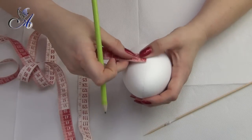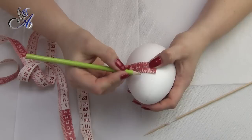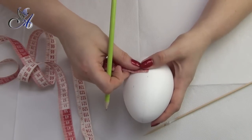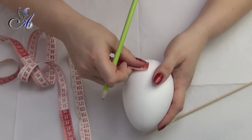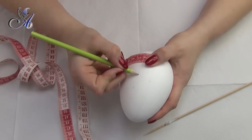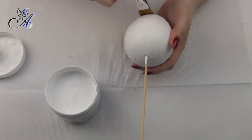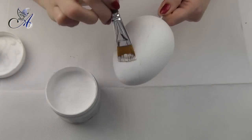Now we need to measure two centimeters from the middle line towards the left and right side so we end up with three parallel lines. At this point we will only need the two lines which are on both sides, so we must cover the middle one with white primer. Remember to mix your primer well before painting.